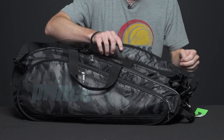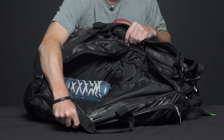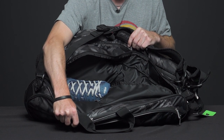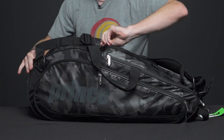Now let's look at the first main compartment. I have a pair of shoes in here. It's a really large pocket so you can definitely carry whatever gear — tons of extra clothes, shirts, and all that — so that would be great for that pocket as well as a pair of shoes.